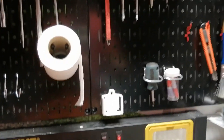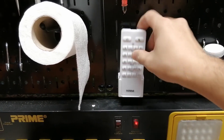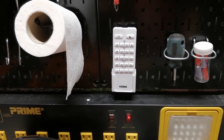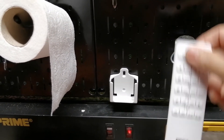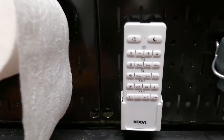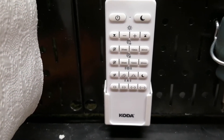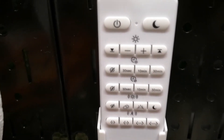It also comes with a remote holder — it's right there. I didn't screw it; I used the double-sided tape that comes with it. It just looks nice. You can see it more clearly now.